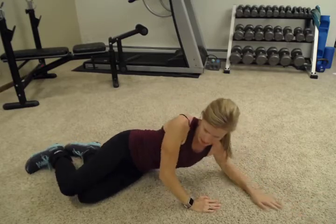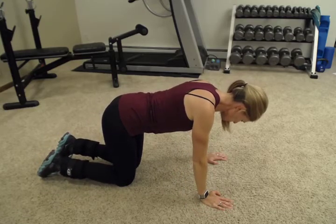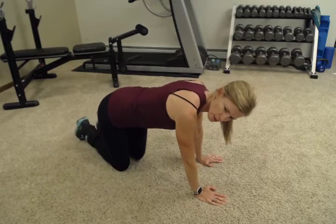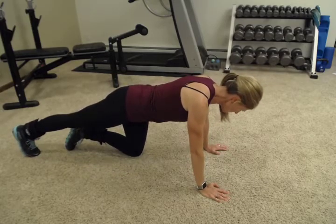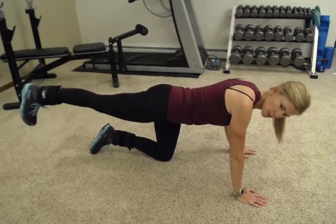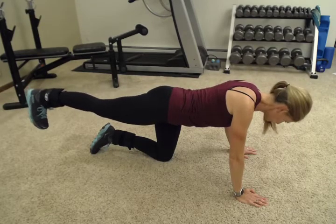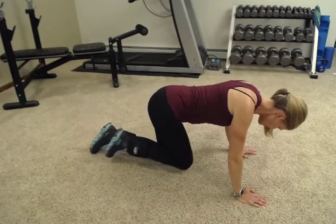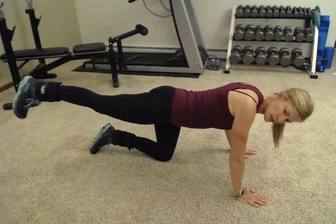Now we're going to turn over onto your hands and knees and we're going to do a hip extension. I want you to keep your hands directly below your shoulders and your knees directly below your hips. I'm going to have you straighten out one leg, lift it up just so it's equally in line with the rest of my body — pressing my heel towards the back wall. Bring my knee in towards my chest and then press back out. This is getting your hamstrings and your glutes nice and slowly.